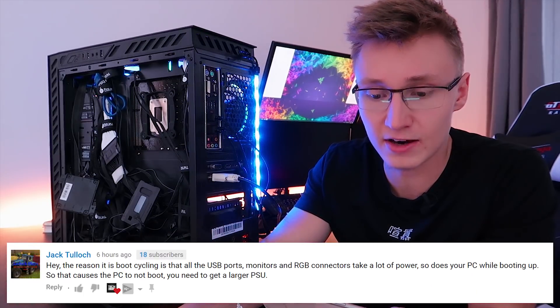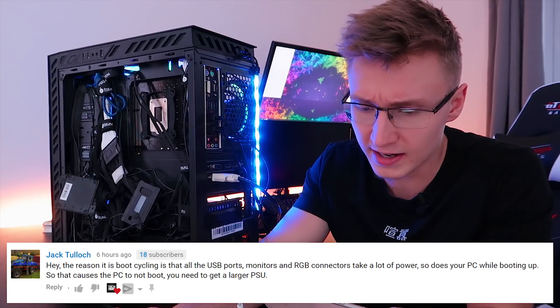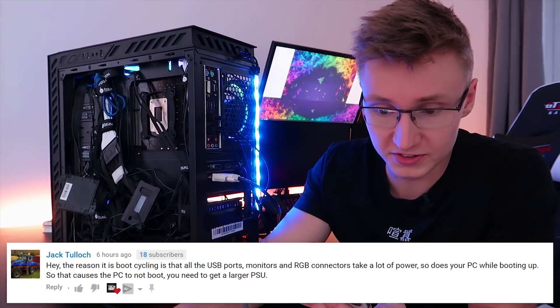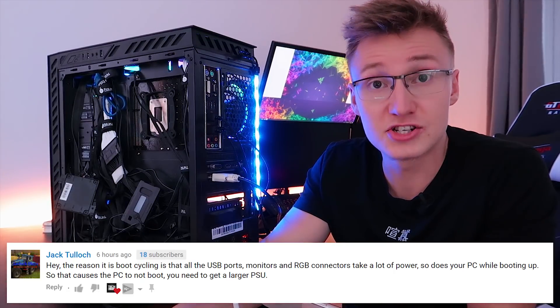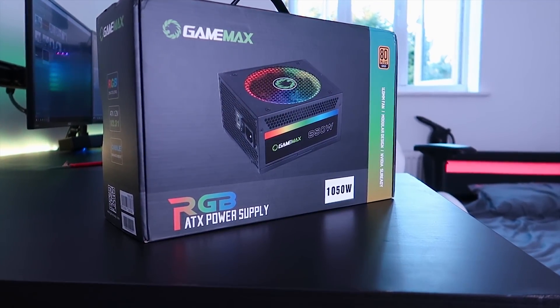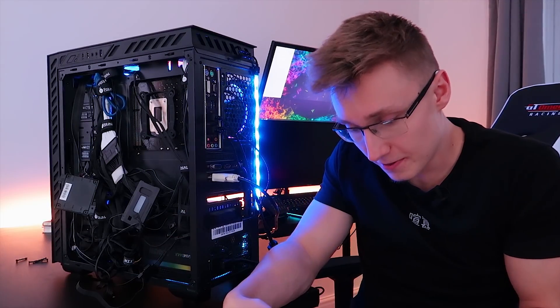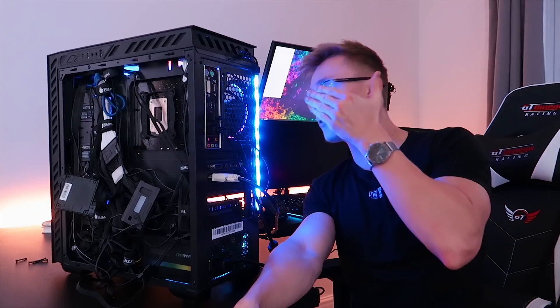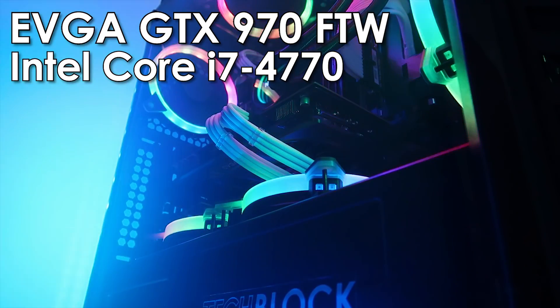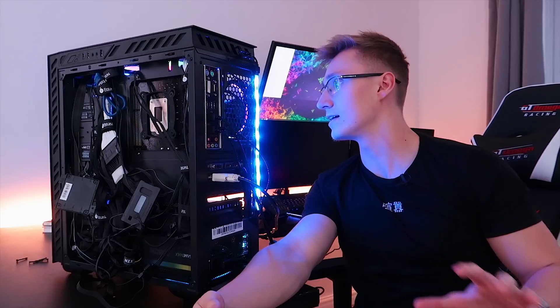Jack says the reason it is boot cycling is that all the USB ports, monitors, and RGB connectors take a lot of power, as does your PC while booting up, causing it not to boot. You need a larger power supply. The power supply in this PC is a 1050 watt GameMax RGB unit. I don't think I need a higher wattage than that, especially for a GTX 970 and an i7-4770 CPU that can't even be overclocked. I don't think the components inside draw much power.